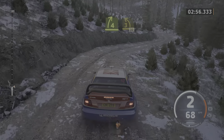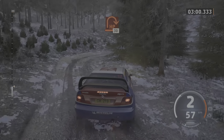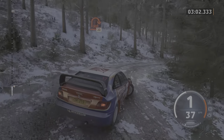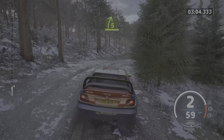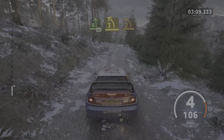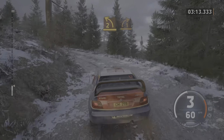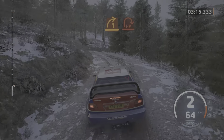Into 3 left short, 30. Hairpin right, opens, 30. Turn, square right. And 5 right short. Into 6 left, 40. 3 left, tightens, keep in. And 2 left, opens. And tightens. Over crest. Into sudden 1 right. And late hairpin right.